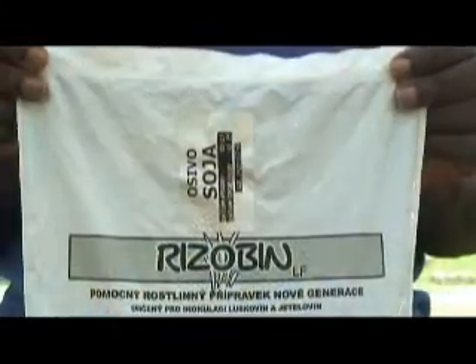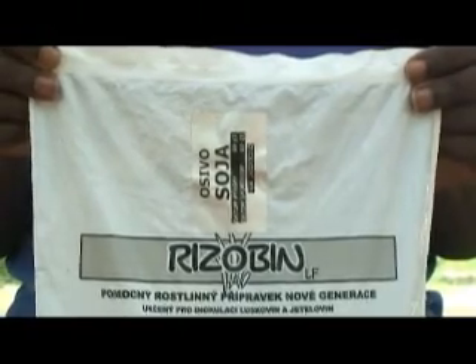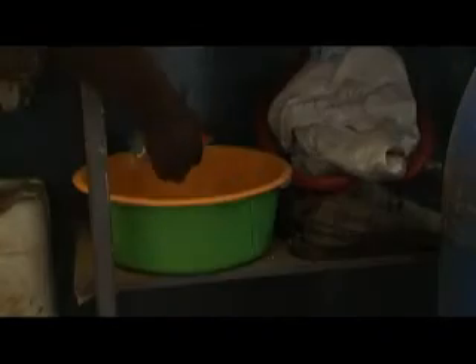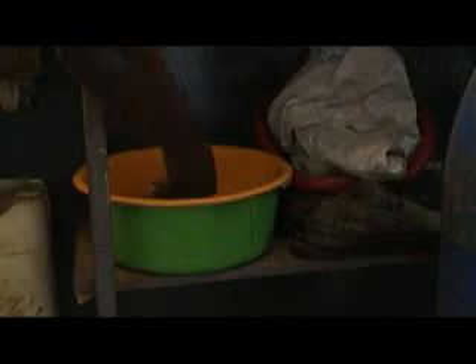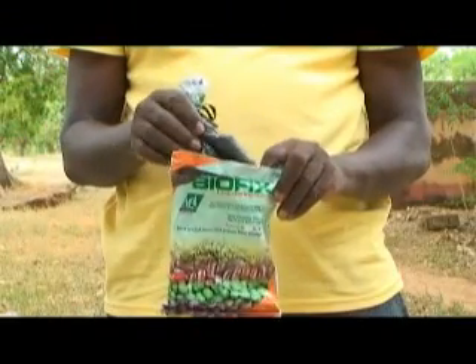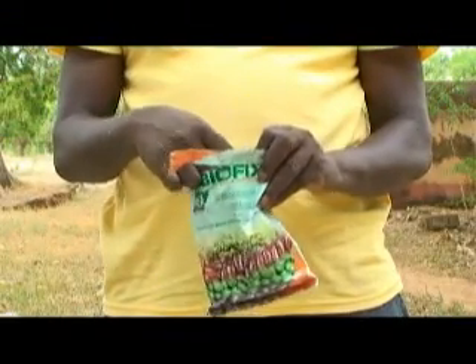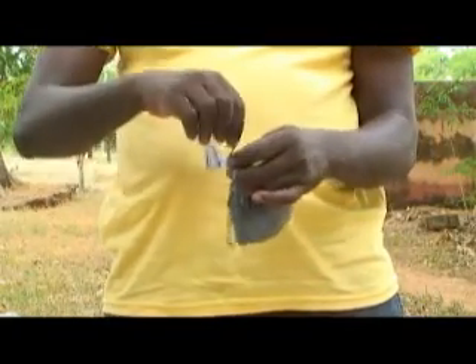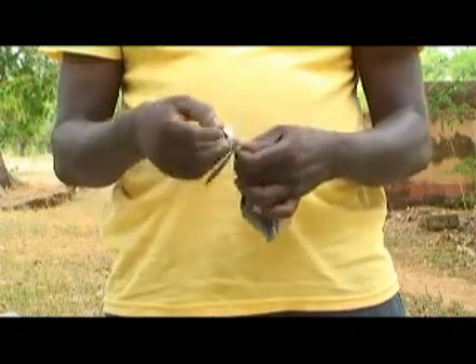Rhizobium inoculants are perishable and quickly lose their effectiveness when exposed to a temperature of 40 degrees Celsius or above. Store your inoculants in the fridge. If you don't have a fridge, you can store your Rhizobium inoculants in any cool place within your house. Do not store your inoculants in the freezer or deep freeze, as freezing or exposure to heat will damage your inoculants. If you're not able to use all the inoculants in the pack in one day, make sure you tie the pack very well before storing it.